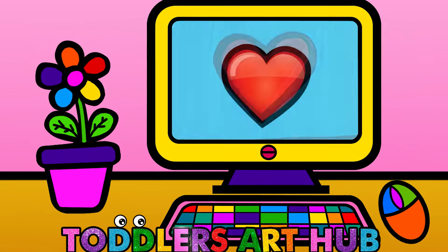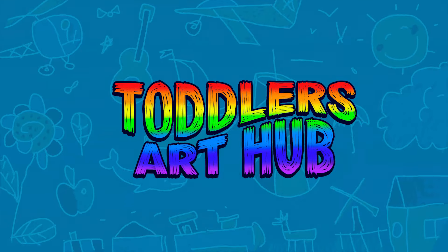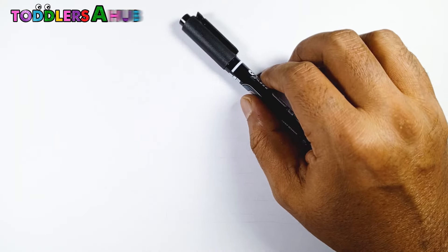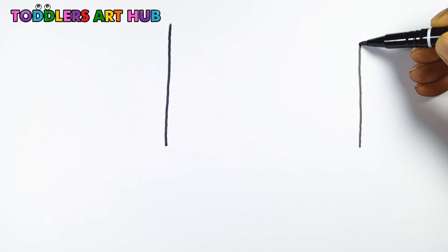Hi, friends! Today we're going to draw a super cute desktop computer with some fun decorations. Ready to have some creative fun? Let's start drawing! Welcome to Toddler's Art Hub.